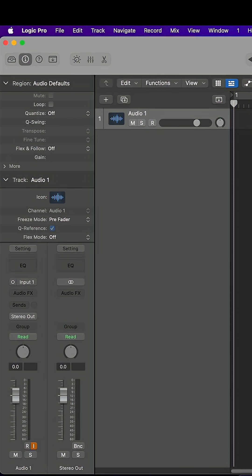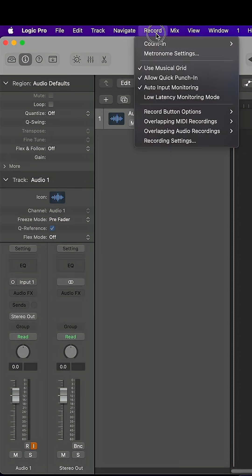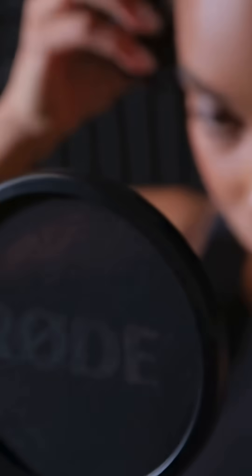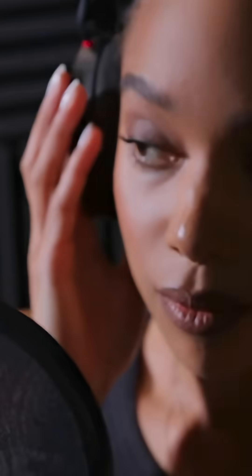And if your recording software has this feature, go into the settings and enable low latency monitoring so you can hear yourself in real time with near zero latency.